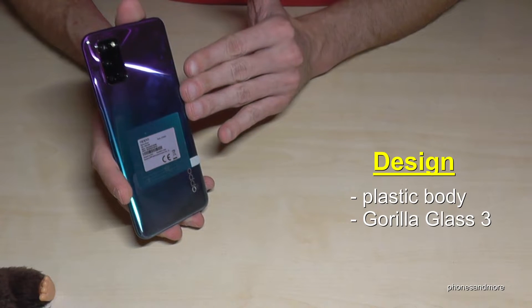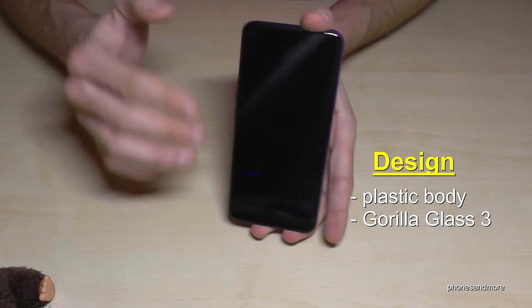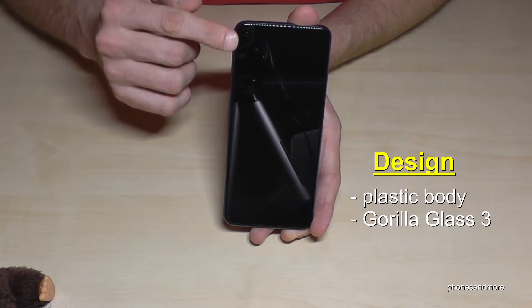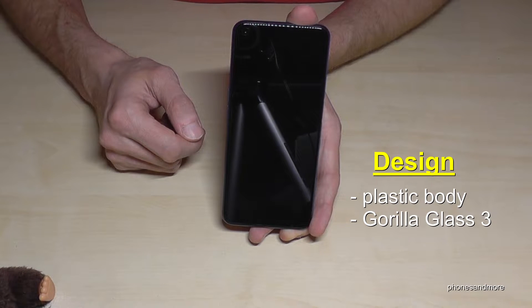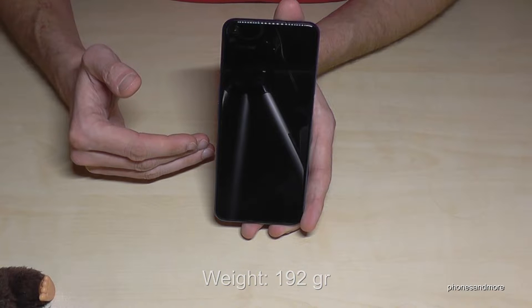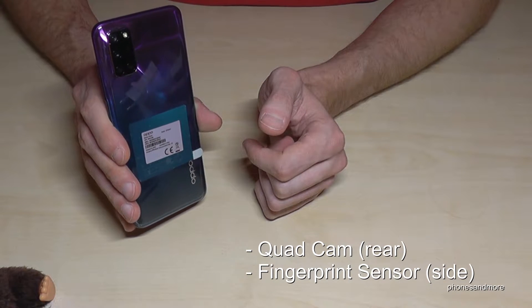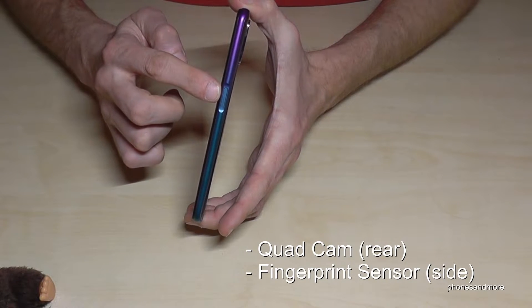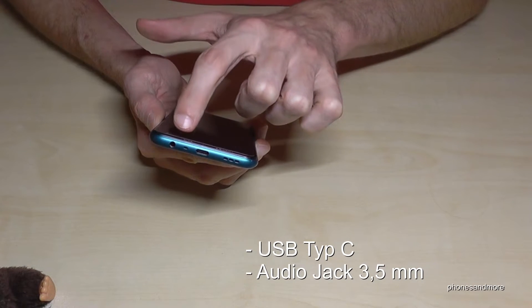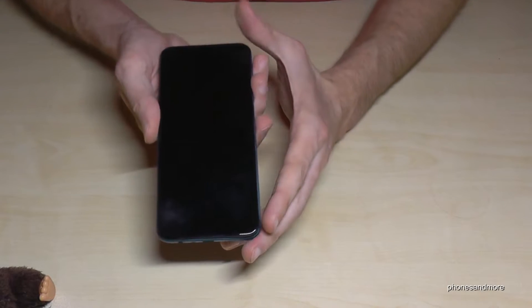For the design, we have a plastic body which is very scratch resistant — I've used it for some days and it still looks very nice. At the front we have Gorilla Glass 3, which is also scratch resistant, and the protection film is already on the screen. The weight is 192 grams. At the back we have a quad cam, a side-mounted fingerprint sensor, a USB Type-C port, and also an audio jack for the headset, so you can listen to music and charge your phone at the same time.